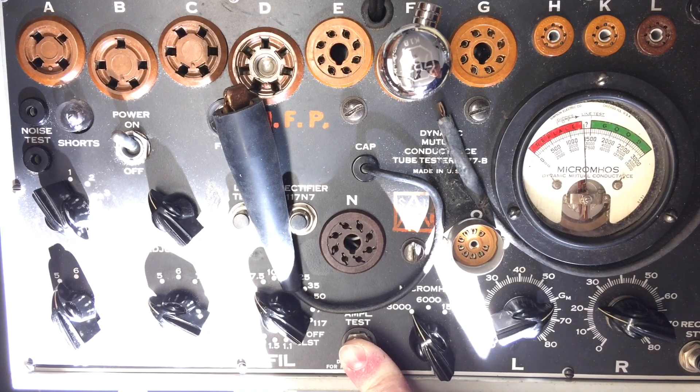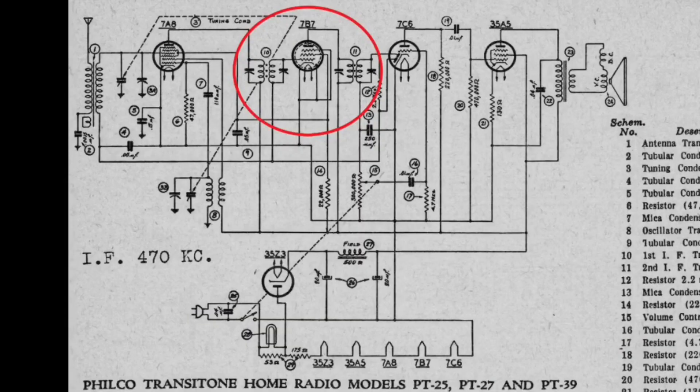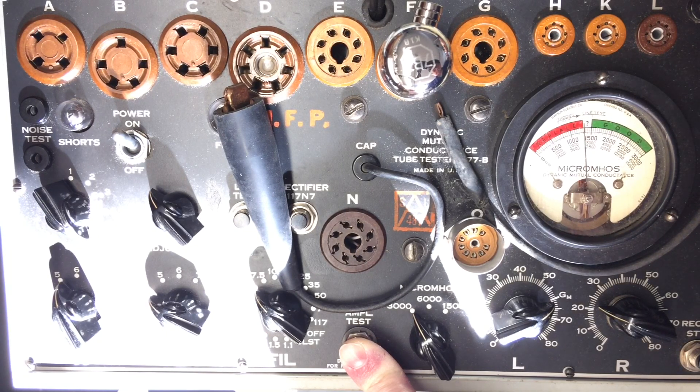Let's try this in the radio itself and see what difference that makes. I'd like to decrease the gain in this stage and do a better job of peaking the IF transformers — see if I can reduce some of the oscillation, motorboating, birdies, etc., by using this method versus changing the design of the receiver itself.